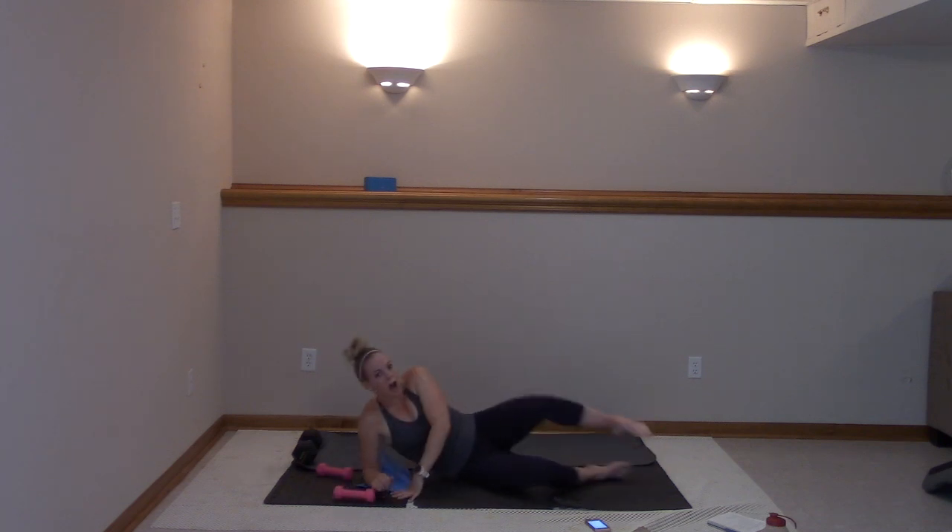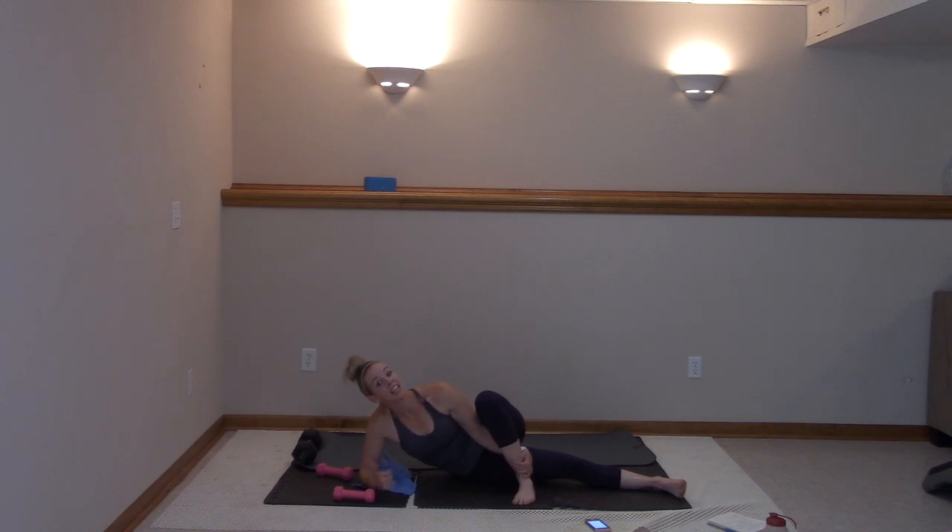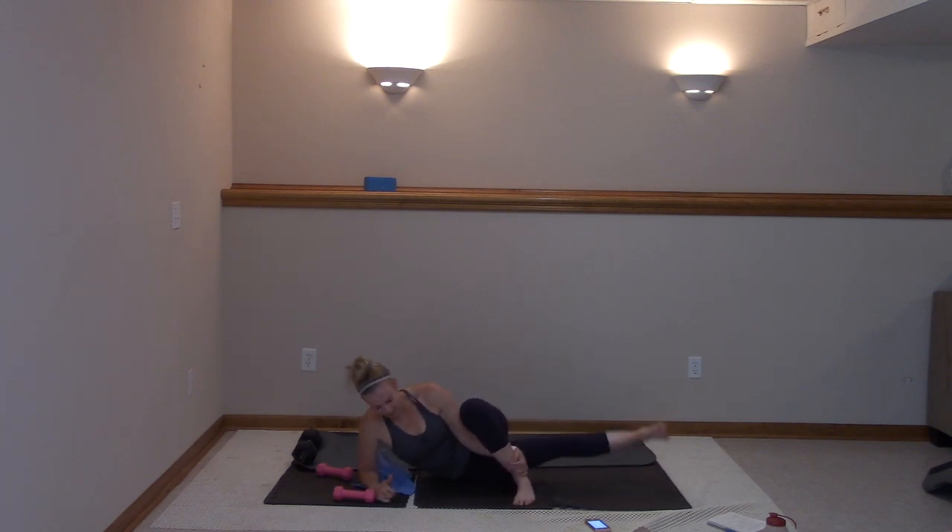Come all the way down. Cross that left over that right, flex that foot. Let's go — full range, lift it up. Ten more, we pulse in ten. Nine, eight, seven, six, five, four, three, two. Hold it here.